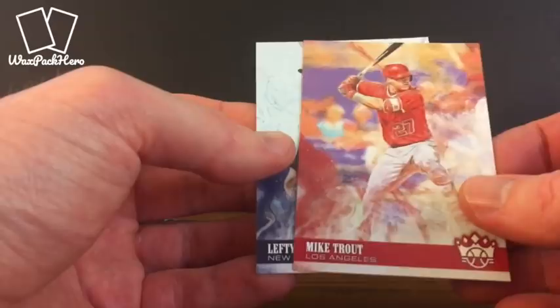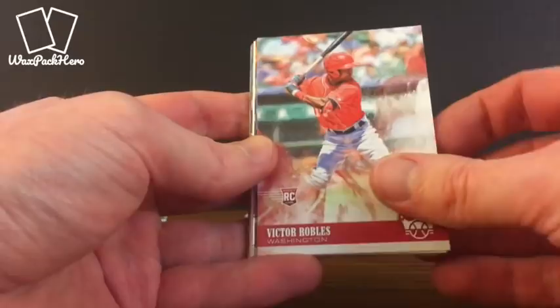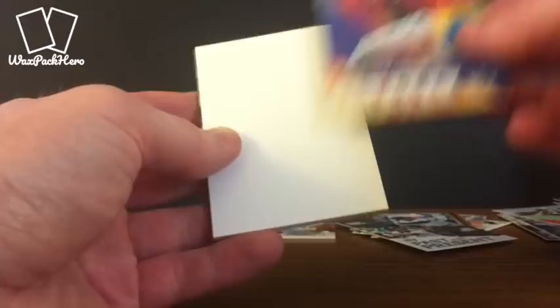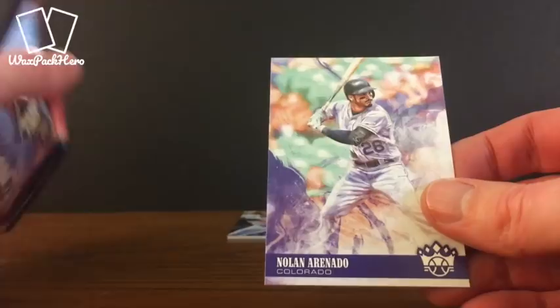Next up, two packs left counting this one. Josh Donaldson. Victor Robles — one of the better rookies of this class. Springer. We've got an Aurora insert of Lindor — that's a cool looking insert. Another Nolan Arenado Gallery of Stars — that's the first Arenado we've seen. Ted Williams. And a standard Arenado that kind of has that watercolor or painted look with the textured feel.